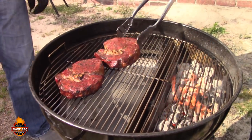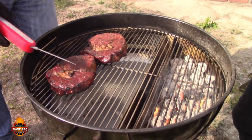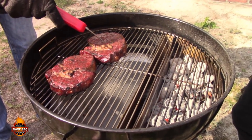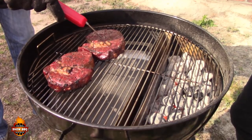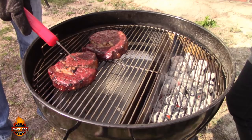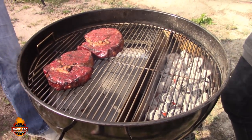Flipping them over to the indirect side now. Look at those bubbles — that's a good sear right there. You can tell from how the fat is separating that we're close to medium rare. Temperature check: 125, and this one's already 130, so we're in medium rare territory — we're good to go.